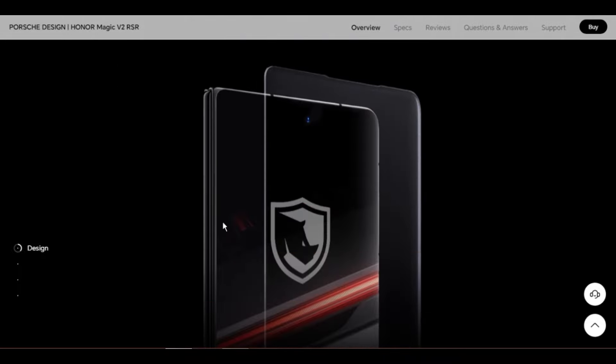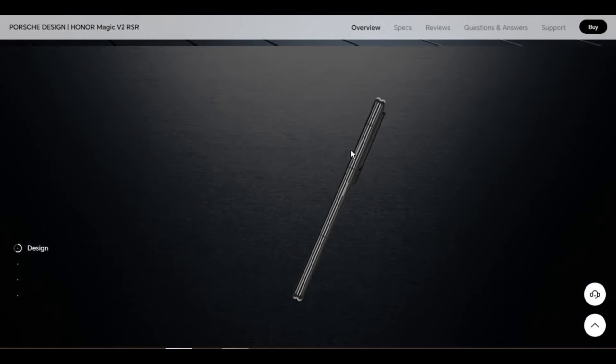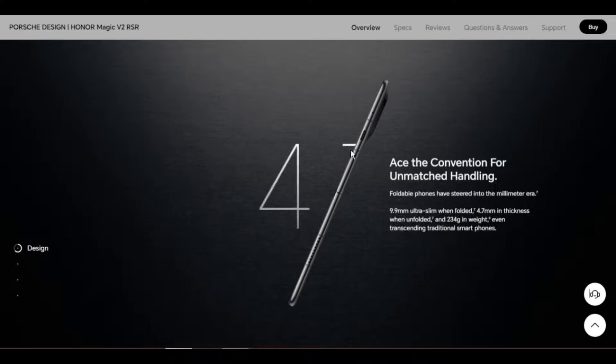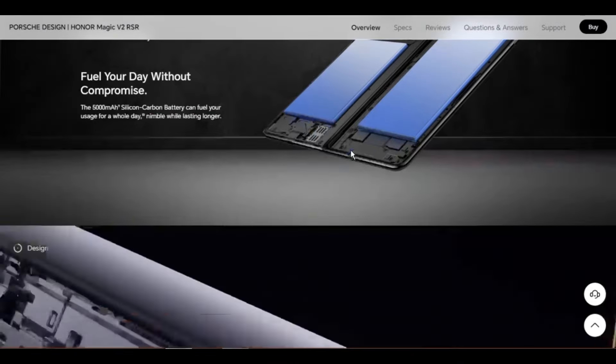Display type: inner screen foldable OLED, up to 120Hz refresh rate. External screen: OLED, up to 120Hz refresh rate. Resolution: inner screen 2344 x 2156 pixels, external screen 2376 x 1060 pixels. The resolution is measured as a standard rectangle, thus the effective pixels are slightly less.